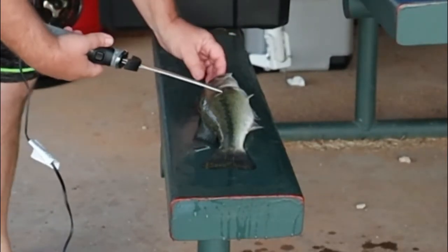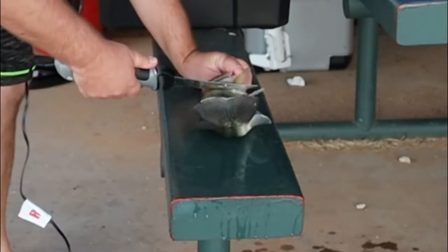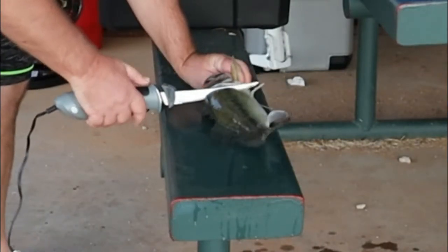How do you do this? There's a fin right there. Do it right there. Go down. You hit that backbone.